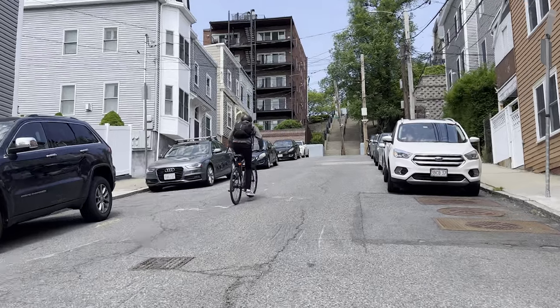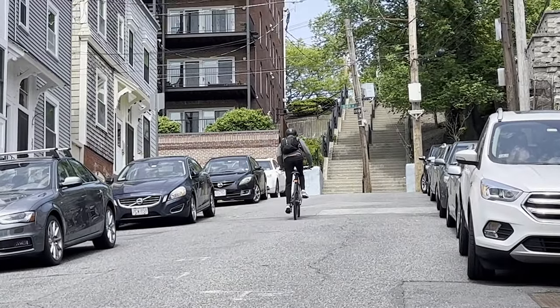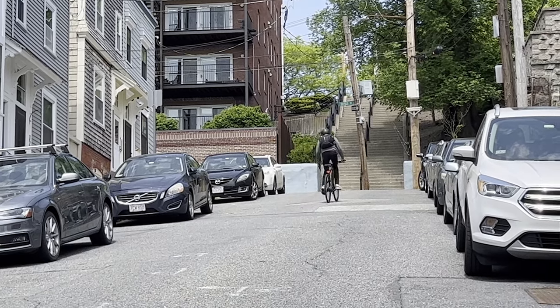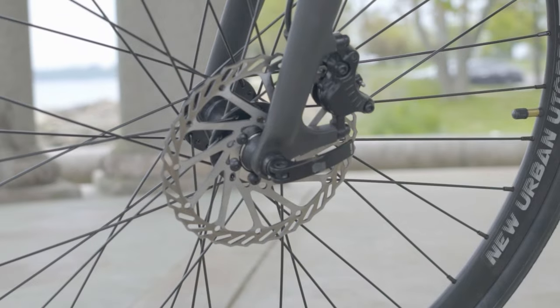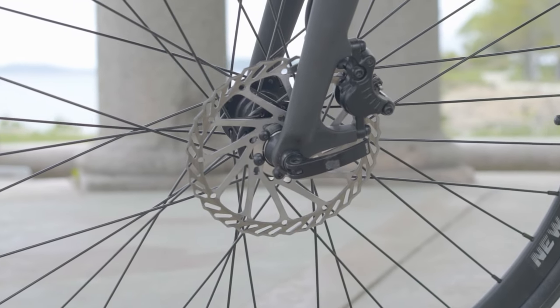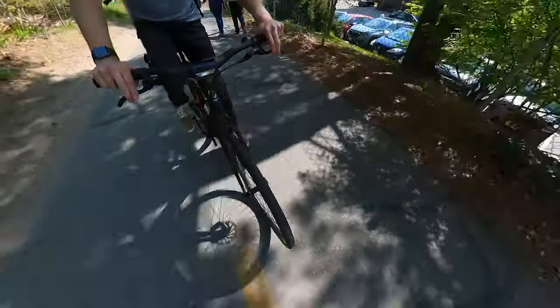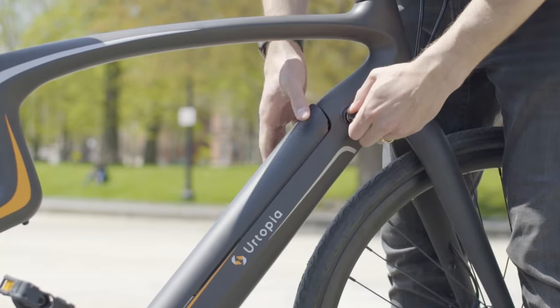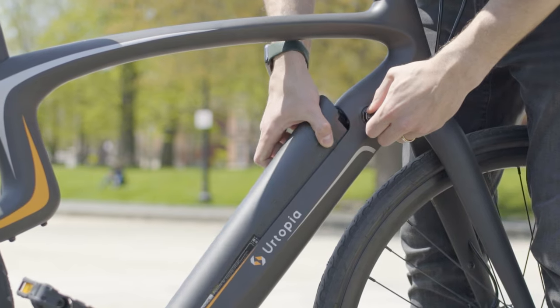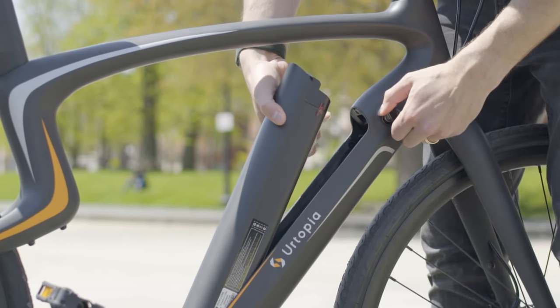When riding up hills, it will take on moderately steep hills, but you'll want to turn on turbo mode and add some extra leg power to push it to the top for steeper hills. For braking, it has hydraulic disc brakes with no branding on them, so we're not really sure who manufactures them, but they do work well to bring the bike to a quick stop and you can easily lock up the tires. The battery is a 360 watt-hour removable battery that sits flush in the frame of the bike with a key lock.